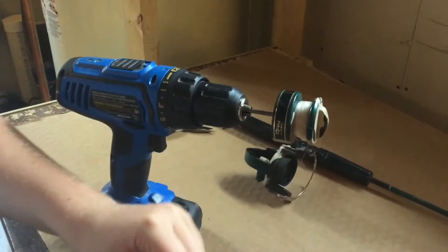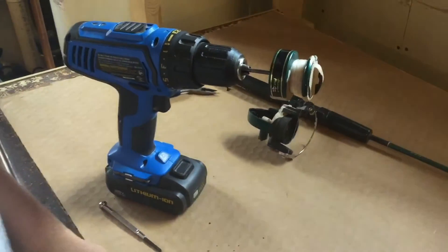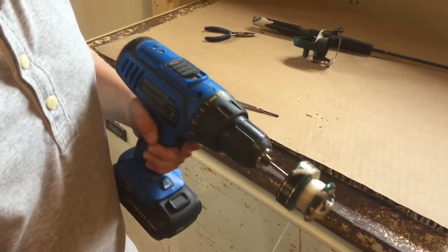My hook is already broken off, so I need a hook. And then you're pretty much done — you just take it and fish with it. When you're reeling it in, you have to guide it or else it'll go all over the place.